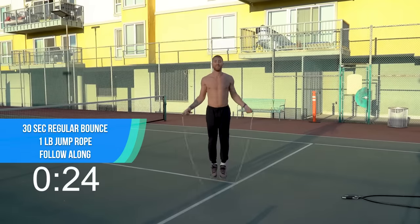Halfway done with this round — pick up your one-pound rope. We get regular jump rope running in place right now. Focus on the breath, focus on the present moment, one skip at a time.